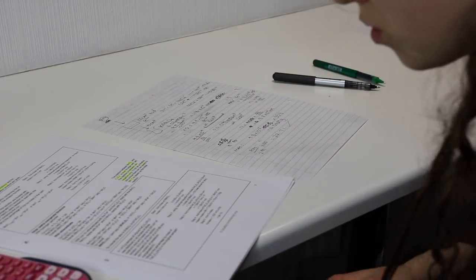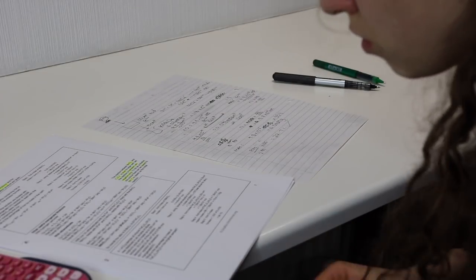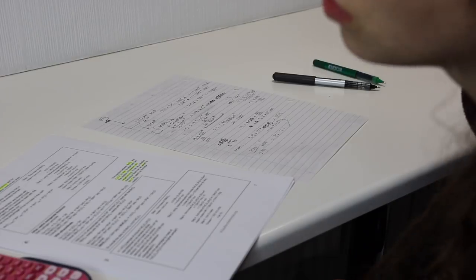Here I just practiced doing a really hard redox titration question. I covered up the example, did the question, and then the example was there for me to go through afterwards in case I didn't understand it.